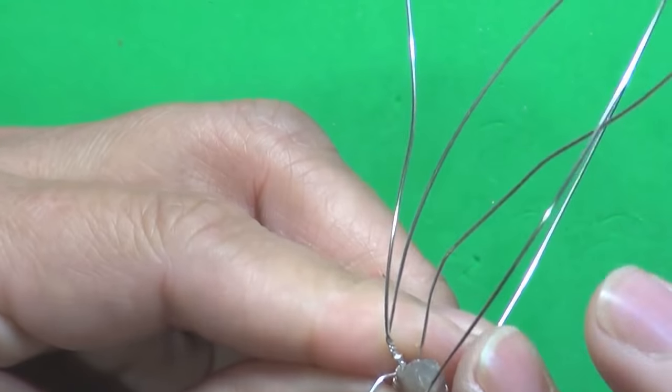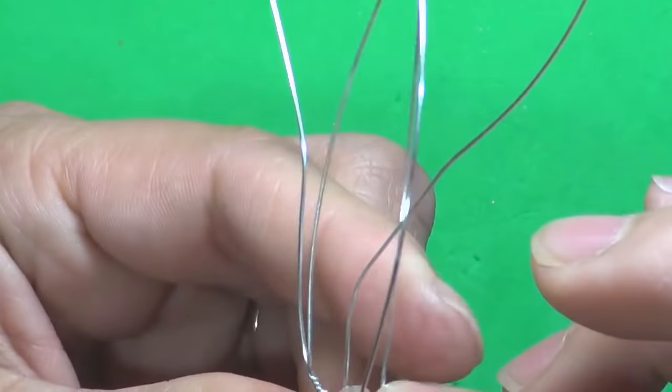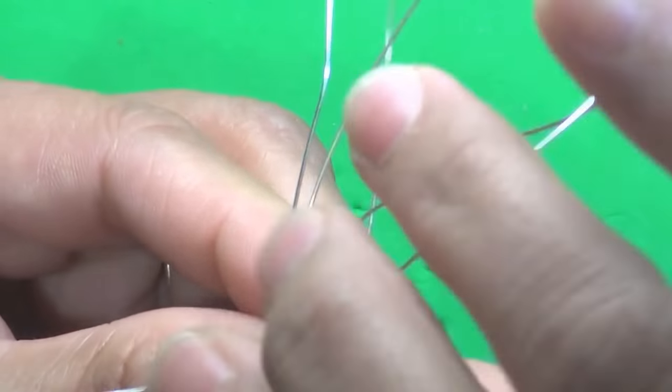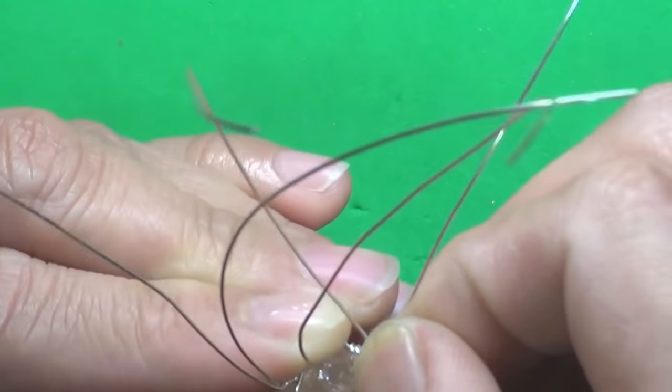What I like about this design is that it is so forgiving. You can make mistakes, you don't have to be fussy, and yet still you're going to end up with a piece that looks really intricate.